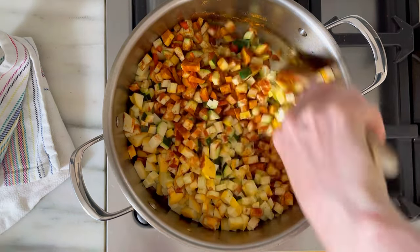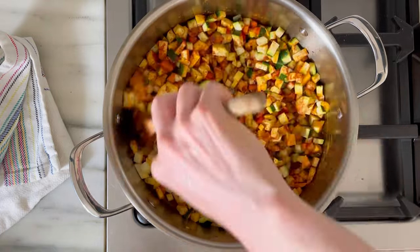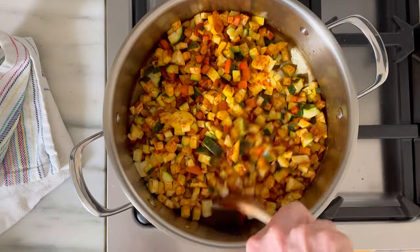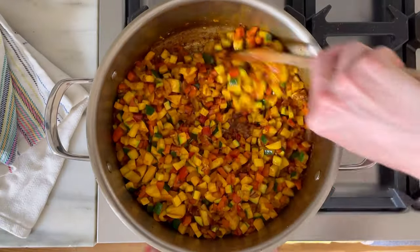We're going to stir it all up with the squash mixture and make sure these start to sweat out together. Once your veggies are soft and the spices have started to caramelize on the bottom of the pan, then you can add more liquid and scrape up any brown bits that may have formed.